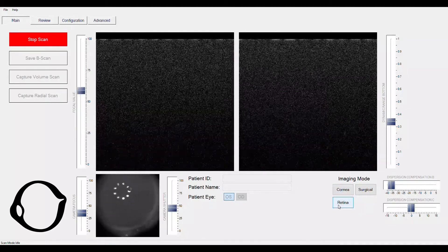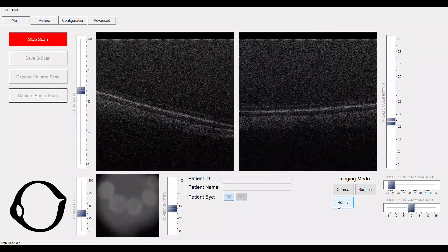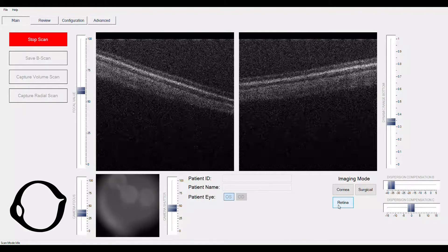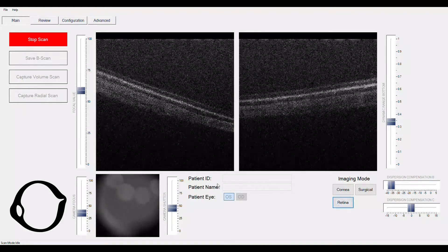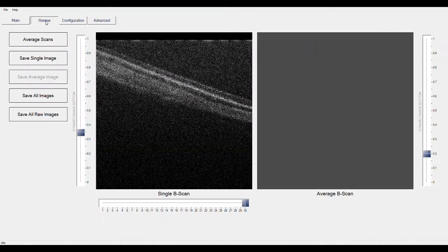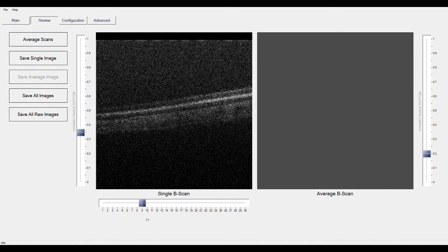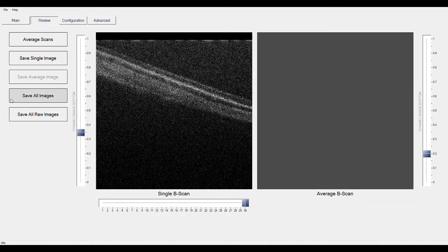With one click of a button and advancing the scanner head forward, you can see how easy it is to acquire retina on screen. The screen will show you both horizontal and vertical images at the same time. If we stop our scan, we can now review the images that we have captured. We can select any single image controlled by the lower slider, or save all of the images captured.